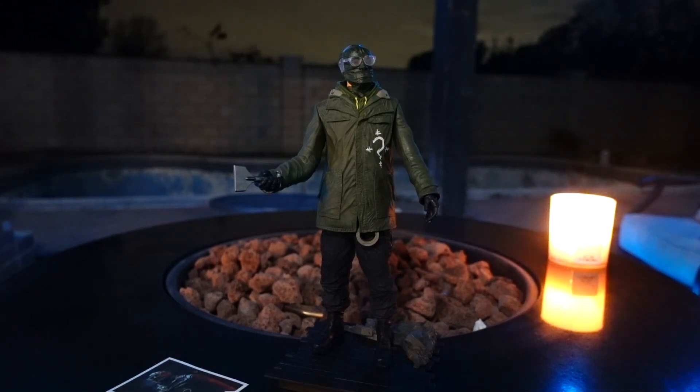I don't know if McFarlane is going to stop there or give us any other characters in these 12-inch scale figures. Let me know in the comments down below if you think this is a pickup or a pass, and are you excited for the movie? I know a lot of people aren't crazy about the design of the Riddler, but we'll see how all of this plays out in the film. Thank you for watching guys, we'll see you soon. Later.